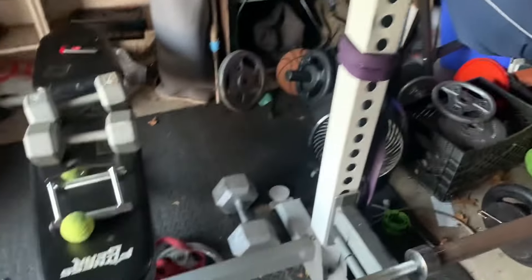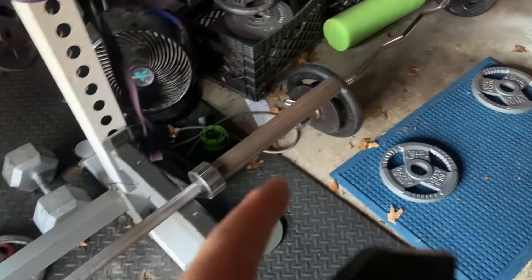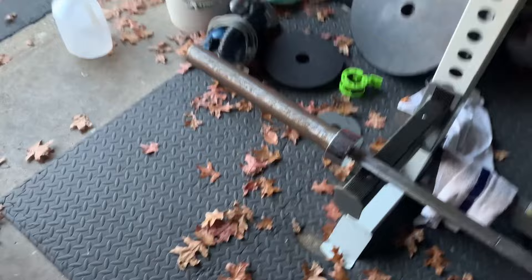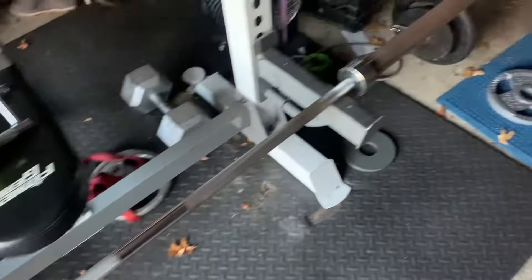What's going on everybody, it's your boy Chips here, back with another video. Today I'm going to show you guys how to make a landmine row with a few simple tools. Let's just jump right into it.